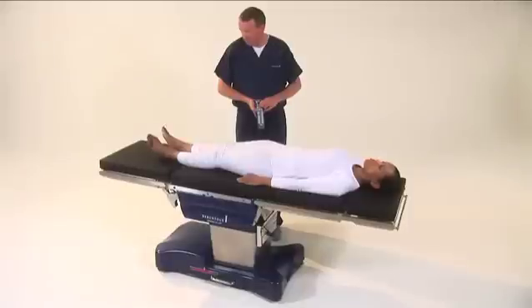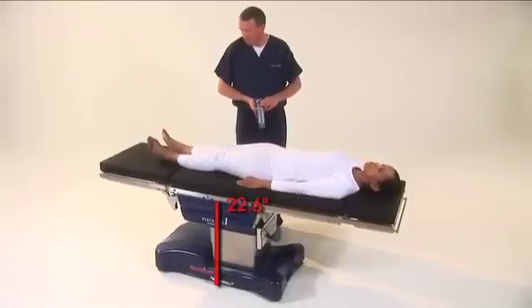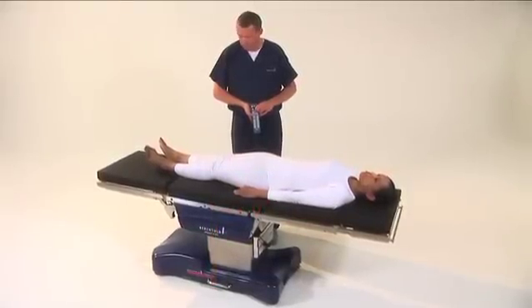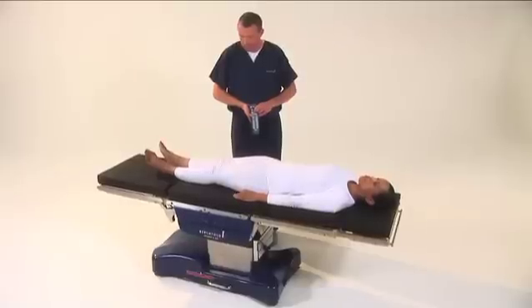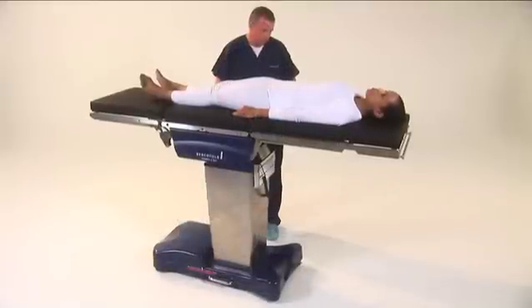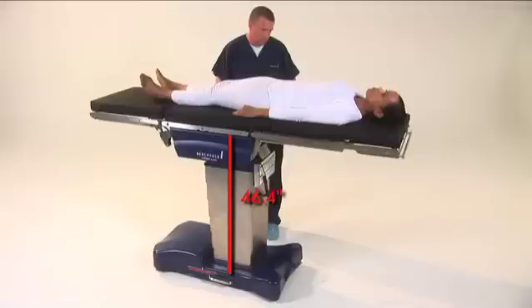The D850 can be lowered to 22.6 inches, measured from the floor. To lower the table, press and hold the table down button until the desired height has been achieved. The table can also be raised to 46.4 inches.